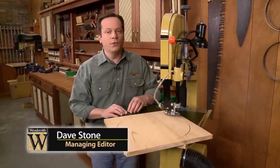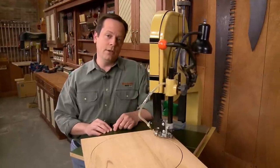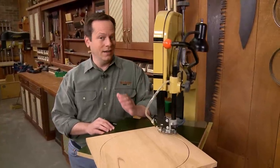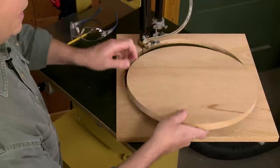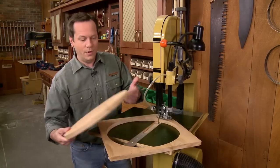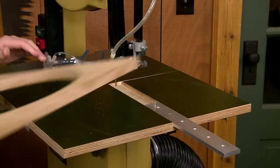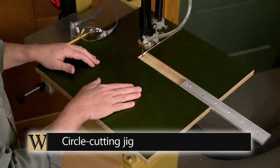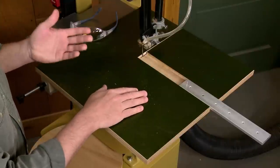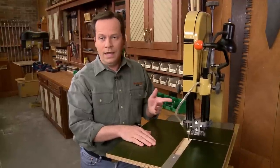A bandsaw is one of the most versatile tools in the shop, especially for cutting curves. Usually I do that just freehand following a layout line. But what if you want to cut an exact arc or a perfect circle like this one? Well, the trick is to use one of these — a circle cutting jig. This one cuts circles up to 38 inches in diameter, and it's simple to make and to use.